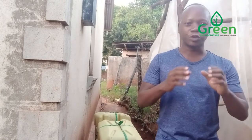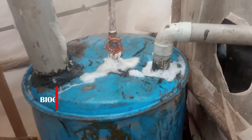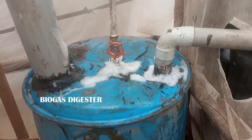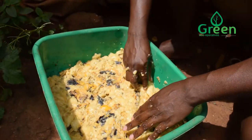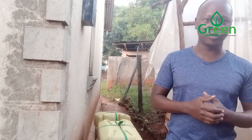In today's video, I want to show you how we are going to recycle old jerry cans into our project, the black soldier fly farming. These jerry cans have been used by oil companies, and we thought instead of going to the landfill and being burnt, emitting carbon dioxide into our environment, we can make use of them in our project.